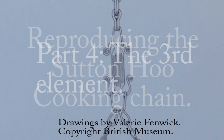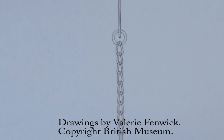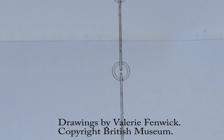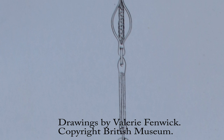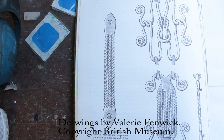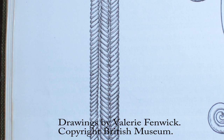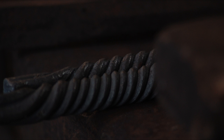Hello YouTube, welcome back. This is part 4 of creating a replica of the Sutton Hoo cooking chain. In this episode we're going to be creating the third element down, which is a reasonably simple construction — three twisted bars fire welded together and hot punched. Here is a half-scale drawing by Mrs. Valerie Fenwick. These aren't your usual bog-standard twists; they seem to be what's called a rope twist. I trust the artist to have represented the archaeology quite well, and unusually for me, I made a couple of samples to test the theory and they came out quite similar to the drawing.